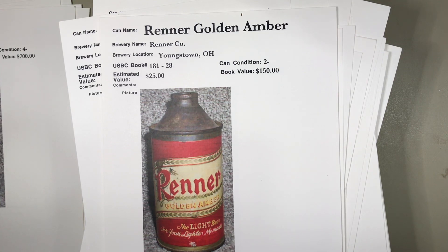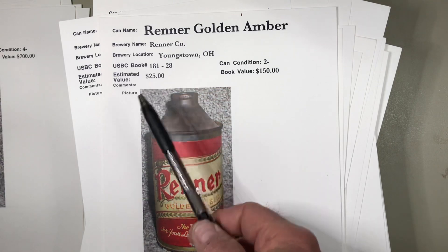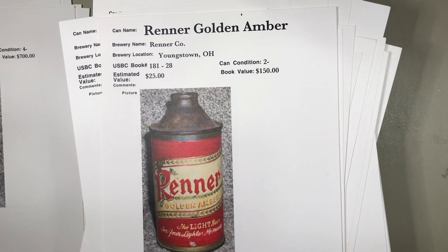But smaller brewers like Renner in Youngstown, Ohio bought these cone top cans because they could fill them through their existing bottling lines with a bottle cap on top, and not make a lot of modifications or incur a lot of cost, but could still use cans.